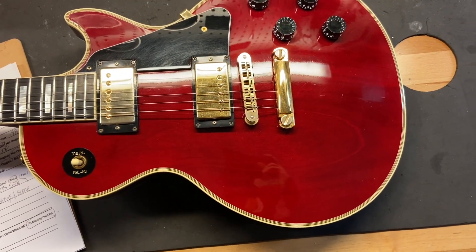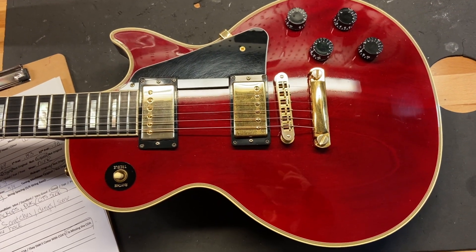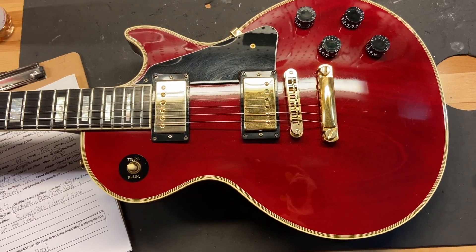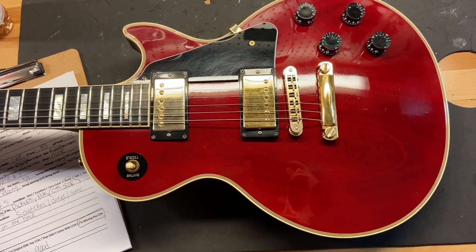Here we have a 2004 Gibson Custom Shop Les Paul Custom in wine red. I really like the way wine red looks with this gold hardware. It comes with the original case but does not come with the COA — it is missing. As far as condition, I gave this guitar a 7.5 out of 10.